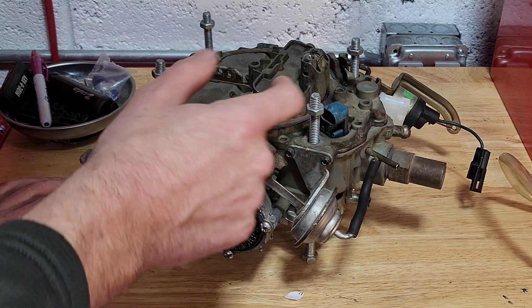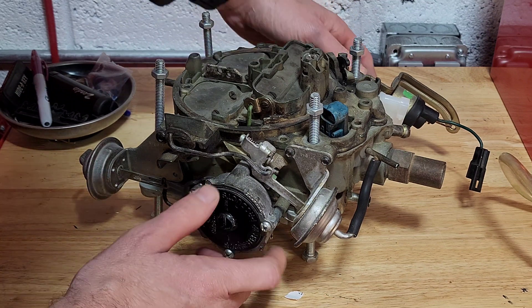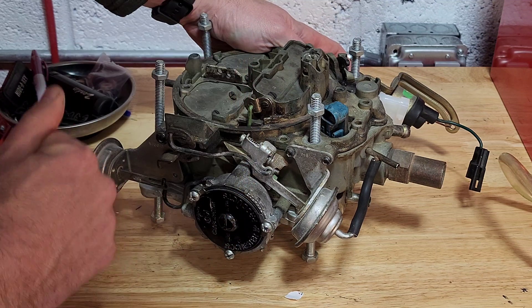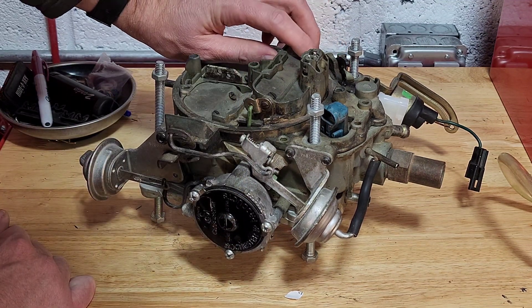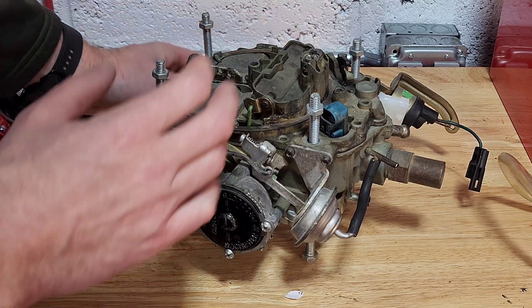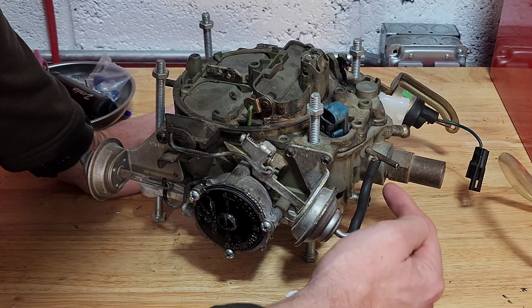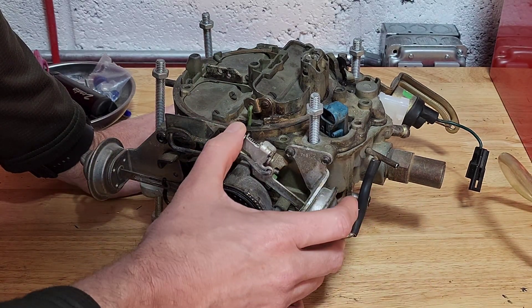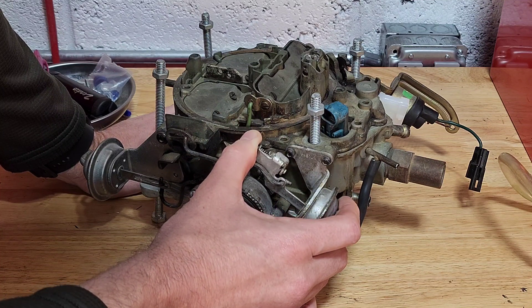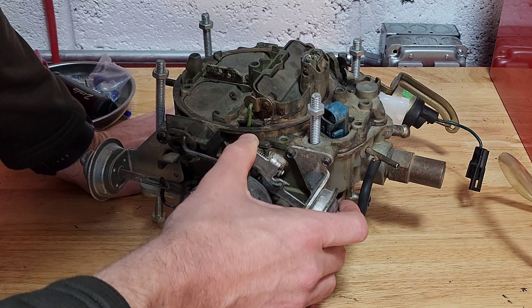Now what will happen is you've given it a little gas, you've set your choke, you've turned the key, the engine has fired up. As soon as that engine kicks over, it now requires a little more air and a little less fuel than it needed just to get it started and get it going. So as soon as the engine starts generating vacuum, it's going to activate this primary vacuum brake and as you watch our choke, you can see our choke slightly opens when vacuum is applied to it.